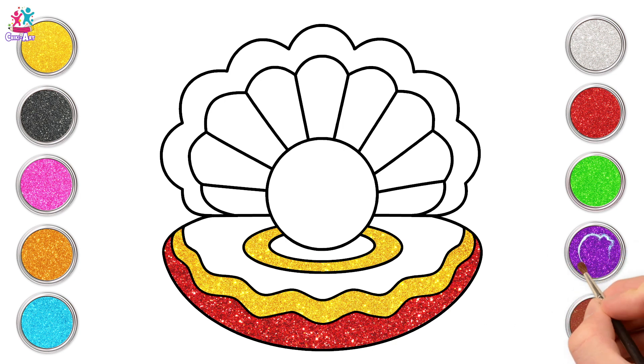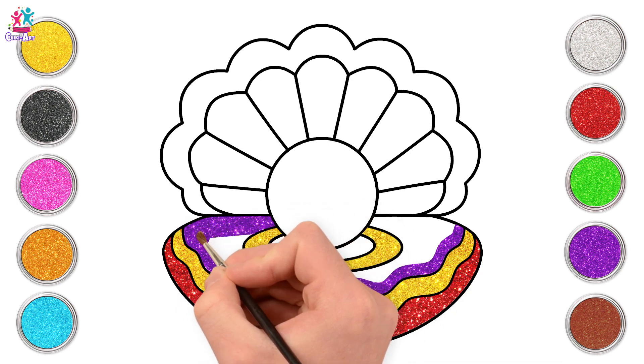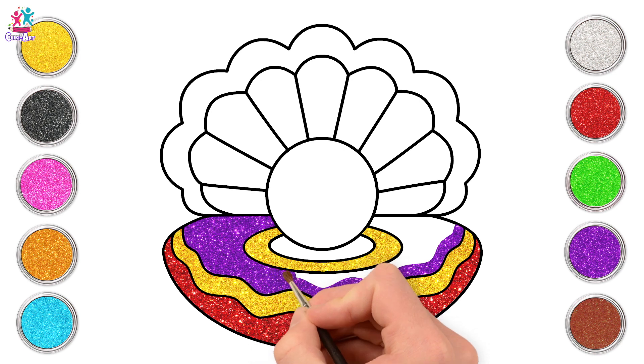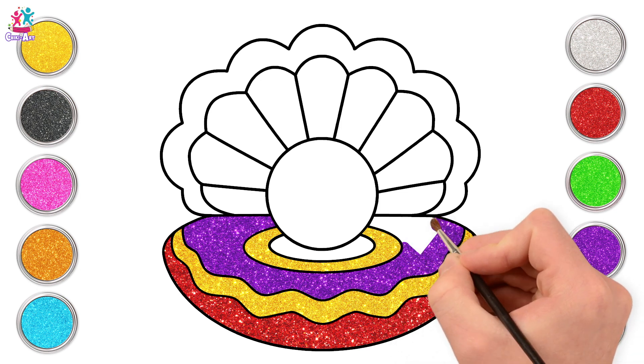Some purple would be perfect next! Nice and neat! Purple and yellow look great together! I just love purple, it's my favourite colour.